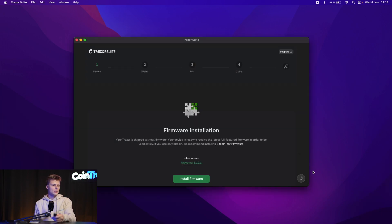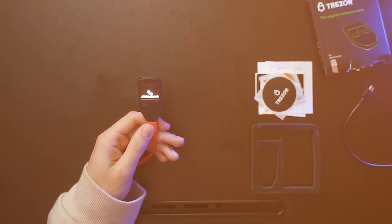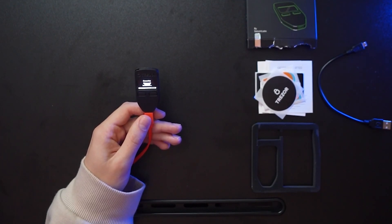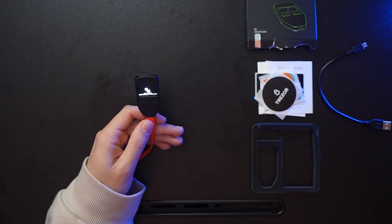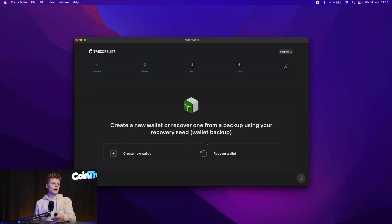Contact Trezor support if you have doubts. In our case, the next step is 'Set up my Trezor.' We have to install the firmware. We will also see on the Trezor that the firmware is installing. Once installed, the Trezor will restart and we'll get the next instructions. We wait in the Suite and then click Continue. Here we're asked if we want to recover a wallet or create a new one. We can recover a wallet if we lost the device and want to restore it using our seed phrase — take the 24 words, enter them, and restore.